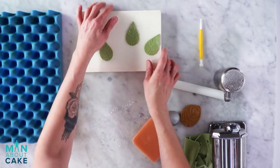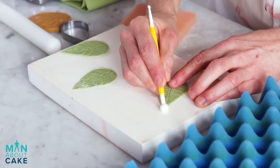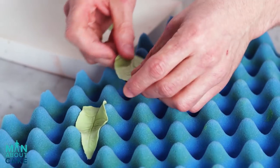I said it first! So now after we veined them we're gonna thin the edges a little bit. And then we'll dry them over a piece of my bed. That bed really does double duty.